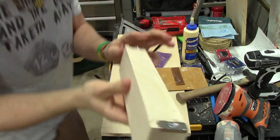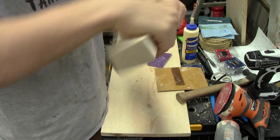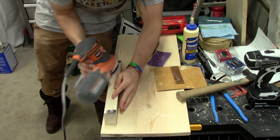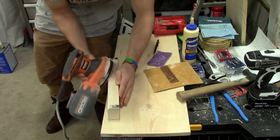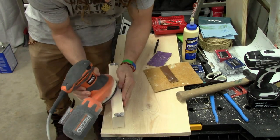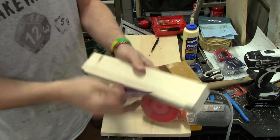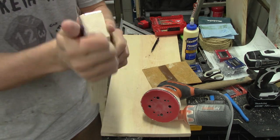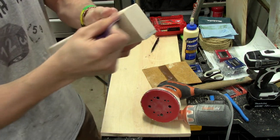Got the magnets on there pretty good. Now I'm going to add this curve on here so that prying the magnets up is going to be easier with that sanding. With a hand sander I'm just going to make the edges nice — we're going to be using this quite a bit so I want to sand any rough spots away.